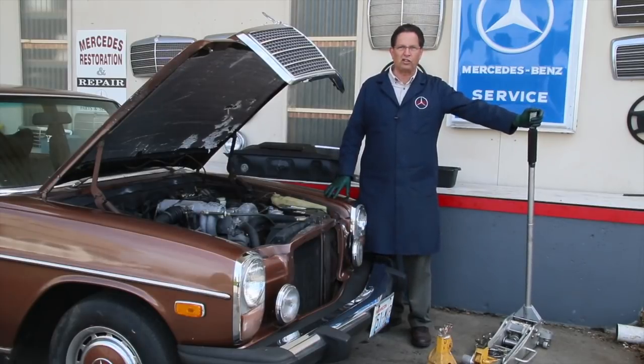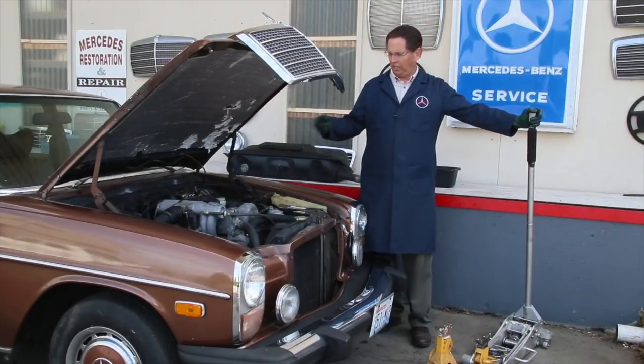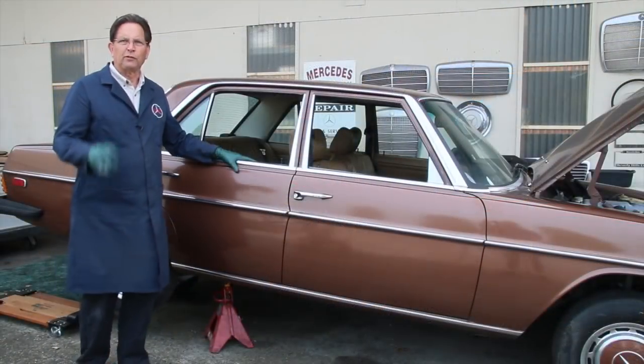The very first thing we're going to do with this 240D — I've got my trusty floor jack and jack stands — we're going to jack this up in the air, drain the fuel, and pull the tank screen so you'll get a chance to see what that fuel tank screen looks like inside. Then we'll come back, change the filters in the engine compartment, put fresh fuel in it, and then continue with the oil change, coolant change, and so on. Don't forget to check the tires and brakes before any real road testing.